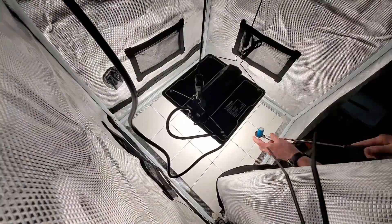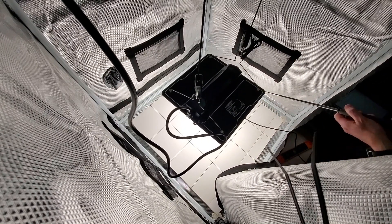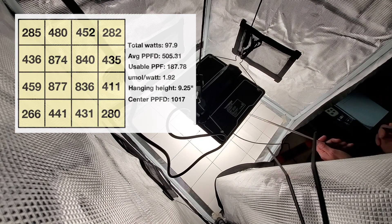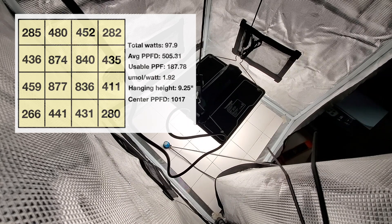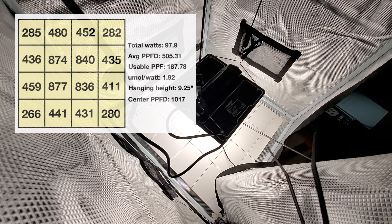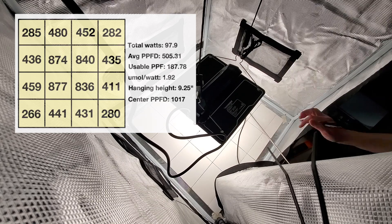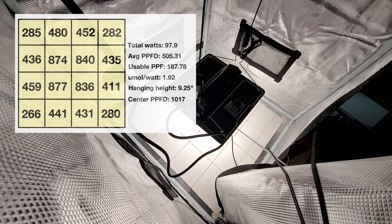I used my Apogee MQ500 quantum sensor from Apogee Instruments to do some PAR readings and measure it in a two-foot by two-foot space. At the time I measured, I was getting 97.9 watts — average PPFD was 505.31, usable PPF is 187.78, and that gives me a micromoles per watt efficiency of 1.92. I had this at a hanging height of 9.25 inches above the sensor. The very center PPFD measurement was 1017 at that height. It looks like a really efficient light for the amount of power it draws.